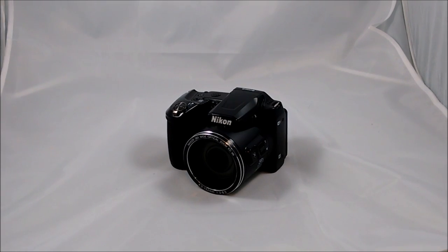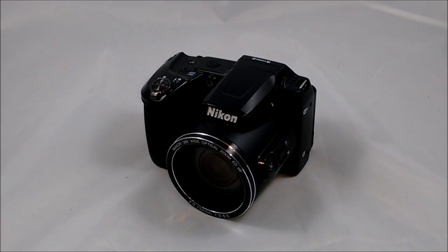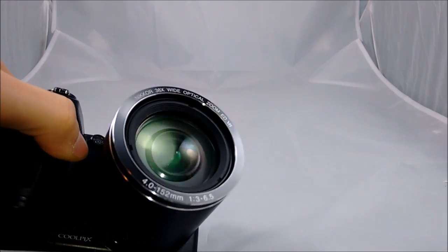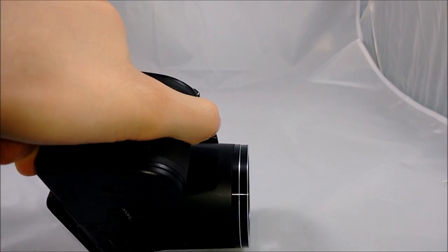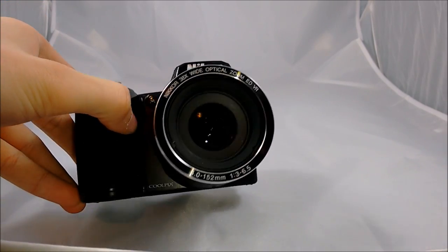Now I'm going to go over the exterior of the camera and tell you guys about all the buttons and features that it has. First I'm going to start off with the 38X optical zoom lens. This thing is huge, and I'm always trying to be really careful with it. I make sure to always have the lens cover on, just because I feel like I might crack it if I'm not careful enough.